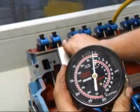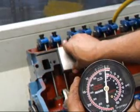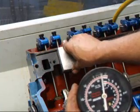Now that's not a whole lot of vacuum, but again this engine is only running at about 200 RPM. Cranking RPM when you start an engine is generally around 400 RPM, so we're at half of that.